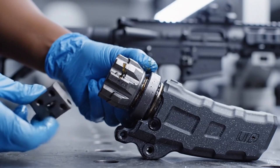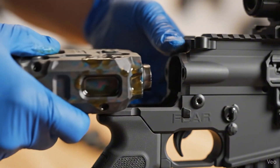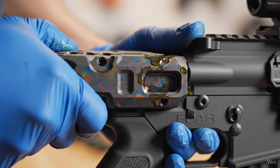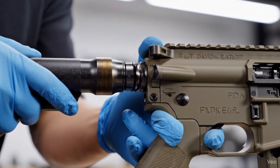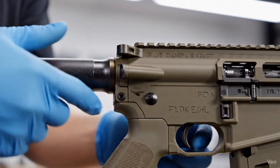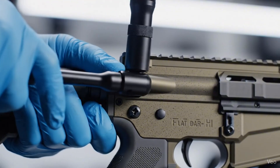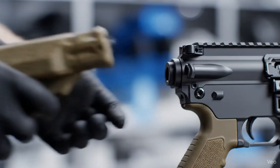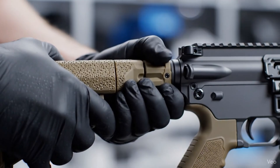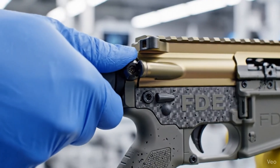Utilizing surgical precision, the multi-lugged bolt head is guided into the carrier. With surgical precision, the cold hammer forged barrel is seated into the monolithic aluminum chassis. The final takedown pin secures the monolithic aluminum upper to the reinforced polymer lower, a testament to cold hammer forged engineering.